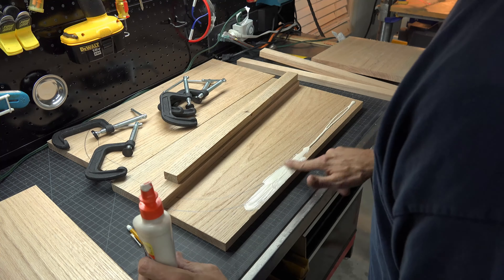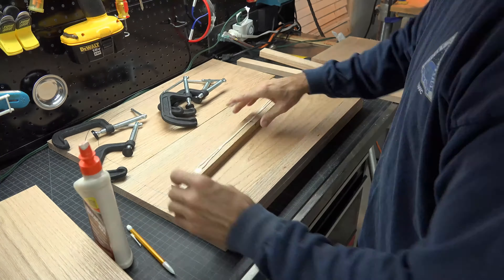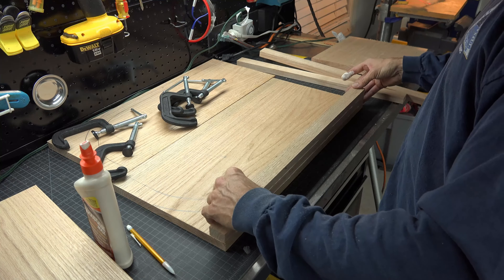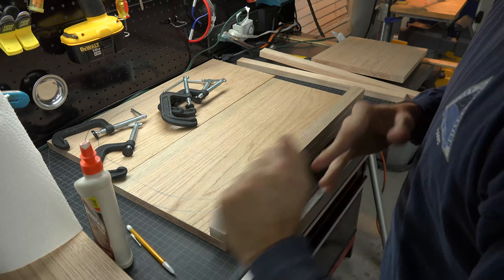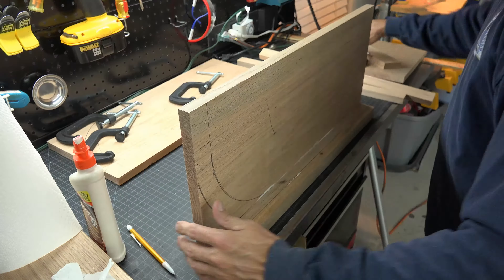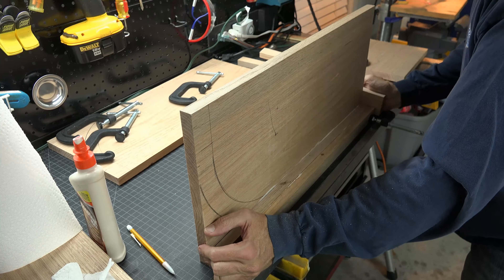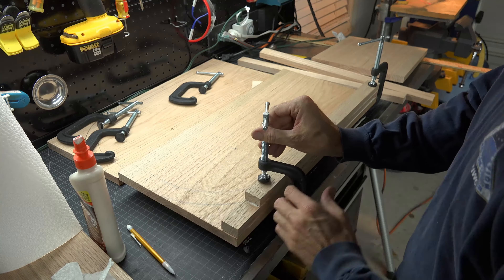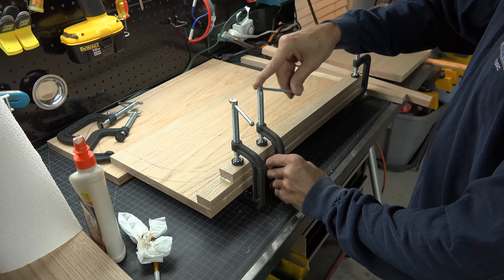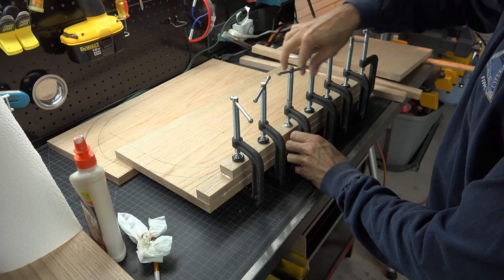The next step is to glue your sides into position. Grab all your clamps. If you don't have that many, you can do this step one side at a time. I apply my wood glue and then use the workbench as a flat edge and place the boards on their side, then begin to apply my clamps. This will make sure I keep the boards flush with one another. Very important: when applying the second side, don't apply your sides to the side of the base with the pencil marks. Use the naked back side. You will understand why later.